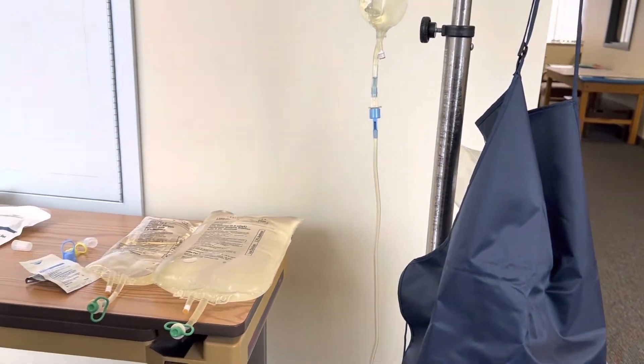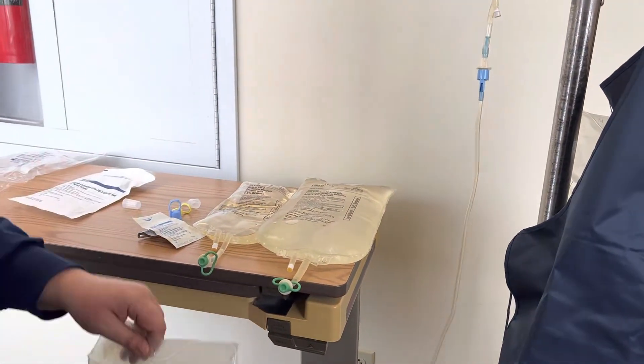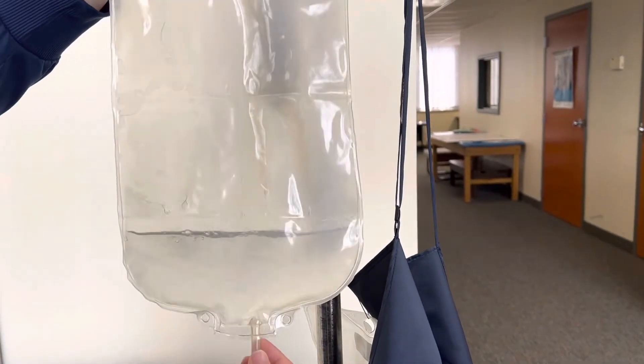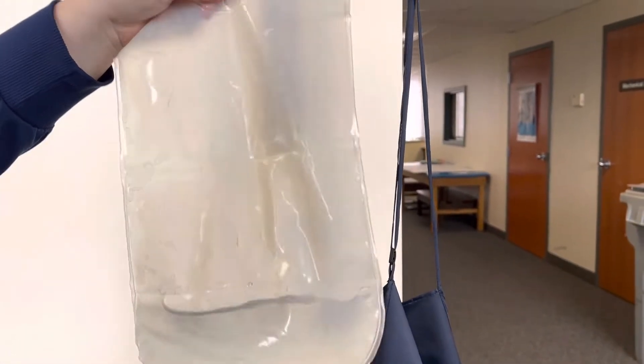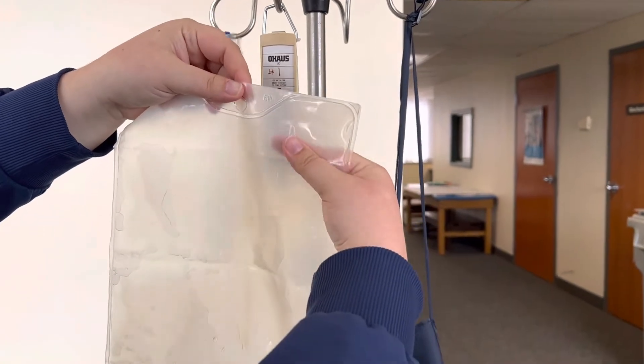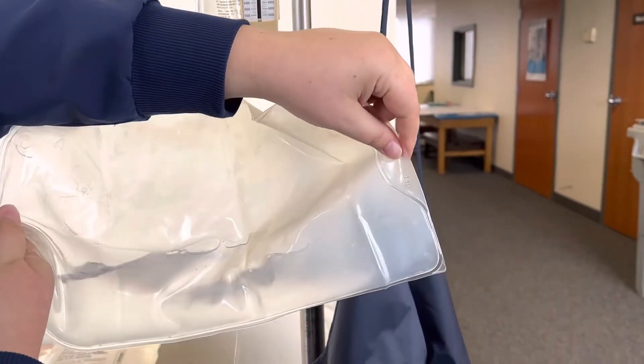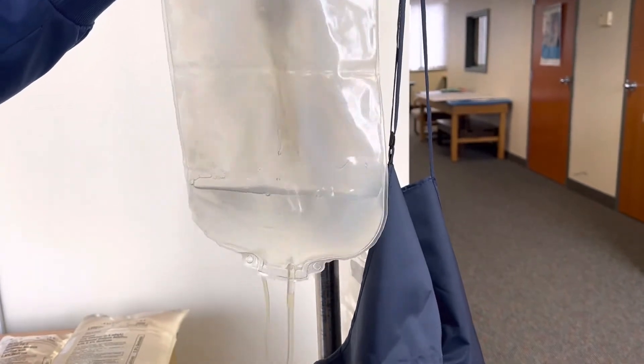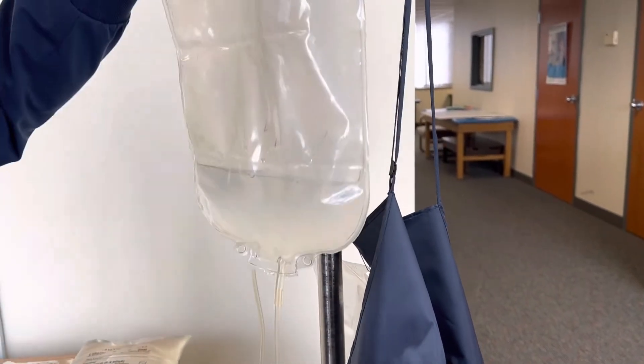One final step — your policy will likely indicate this as well — we do typically measure the amount of fluid in here. You're going to cut this and empty it into a graduate and measure the exact amount so that you can document that. And that's it.